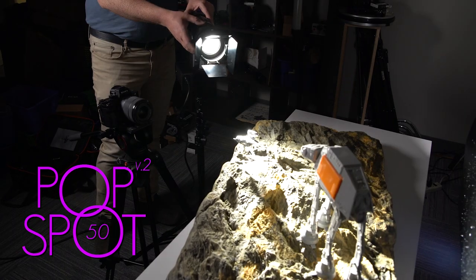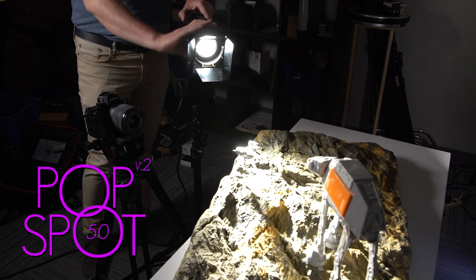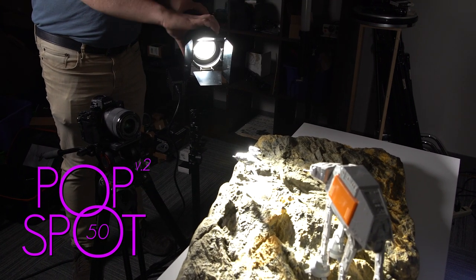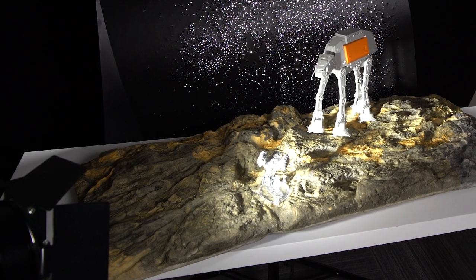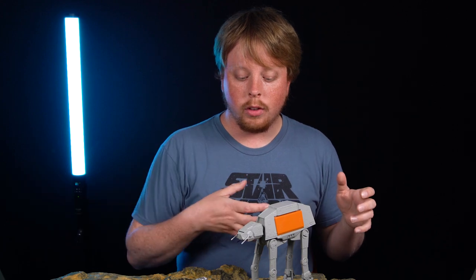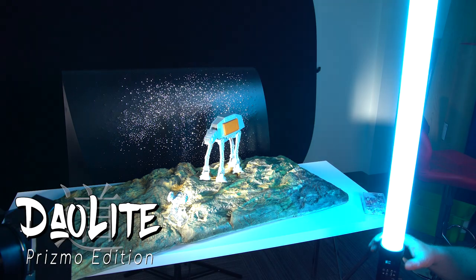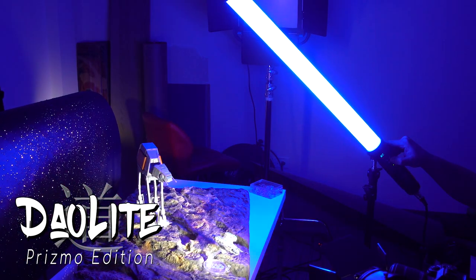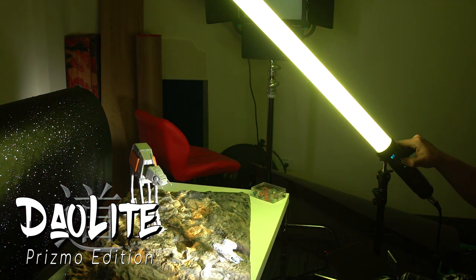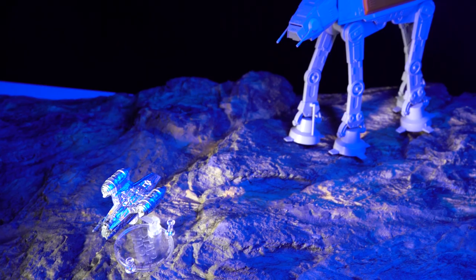We're going to bring in our PopSpot 50 V2 — a great little portable focusable LED Fresnel style light. By twisting the ring on the front you can narrow the beam really narrow, so it's great for model photography because you can put the light right where you want it. We're going to angle it so it swipes across the two models and gives them some detail. Then we're going to bring in our Dowlite Prismo Edition, which is a portable LED tube light with full RGBWT control, to add a splash of color to our models.